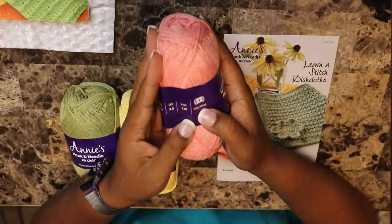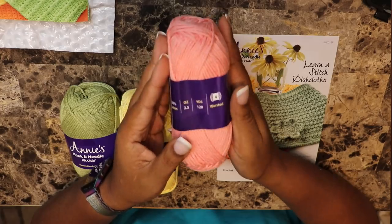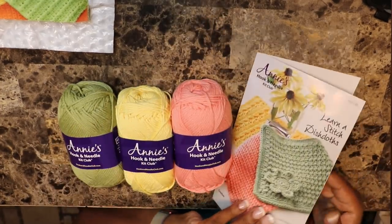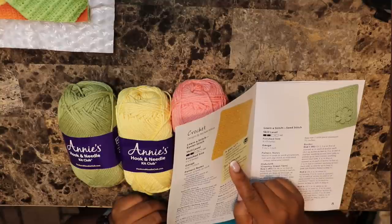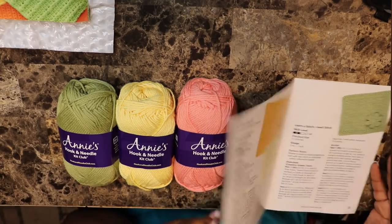First of all, the yarn is really, really soft. It is worsted weight cotton, 120 yards, 2.5 ounces, and you get three skeins. Let's see the colors — you get yellow, country green, and tea rose, all in cotton yarn.